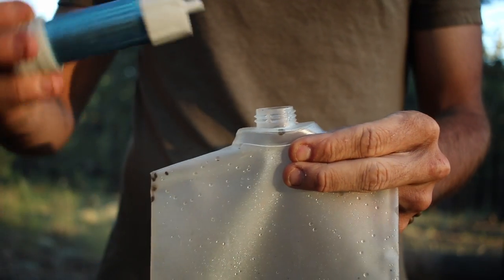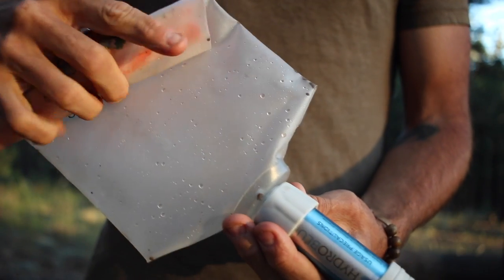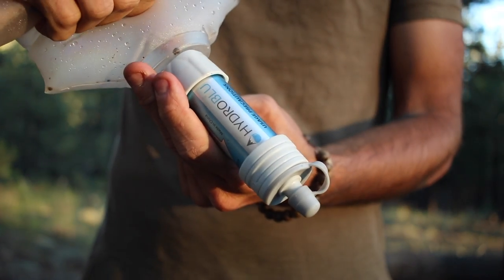Unlike my Platypus gravity feed bag, one really cool feature is on the other side it has that 28 millimeter screw top water bottle, which means you can take a filter and thread it straight onto the bladder, just like the Sawyer bags. And then you can either drink straight out of the Vecto, or you can take it, turn it upside down, roll it down like a tube of toothpaste, and squeeze the water right out.